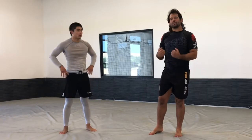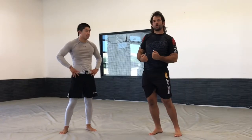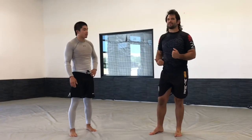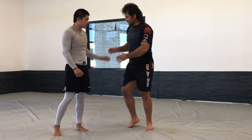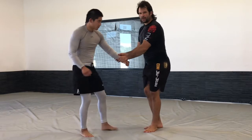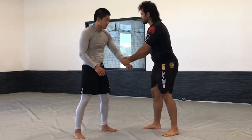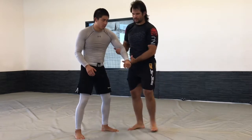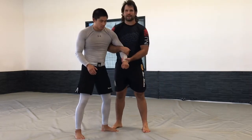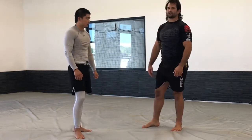We're going to take a look at a two-on-one position control to set up your takedowns and maintain your standing position. So what is a two-on-one? I just have two hands on one, and it could be any way. I could have two hands on the wrist, I could have one hand on the elbow and the wrist, or I could have both arms coming around from the backside. We're going to start basic and just work our way up.